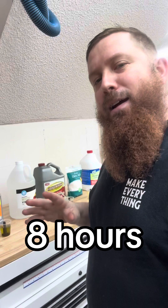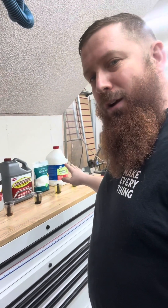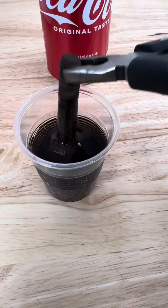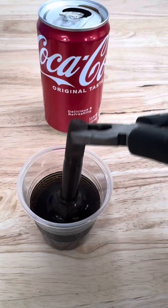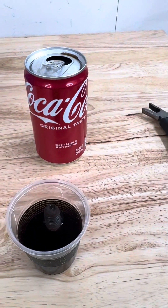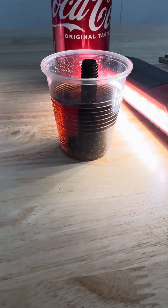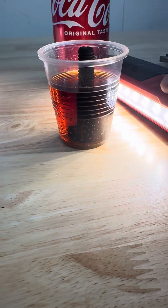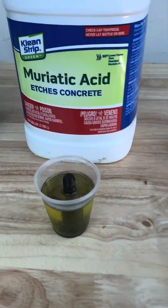We're eight hours into the experiment and there's a bunch of stuff going on with all of them, except for the Coke. Looking at the Coca-Cola first, it's a little hard on camera, but nothing has been removed. Even when you shine a light behind it, it's a dark liquid, but there's just no sediment or anything collected at the bottom, so the Coke really isn't doing anything.